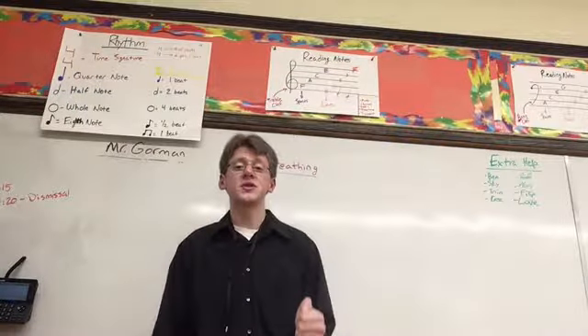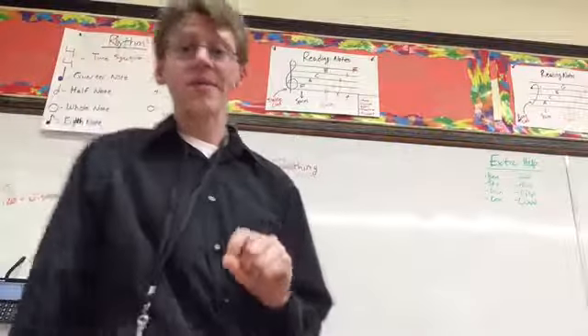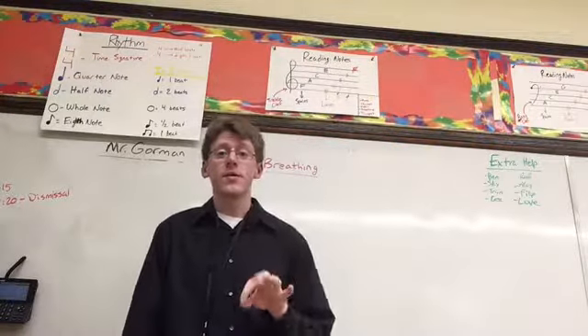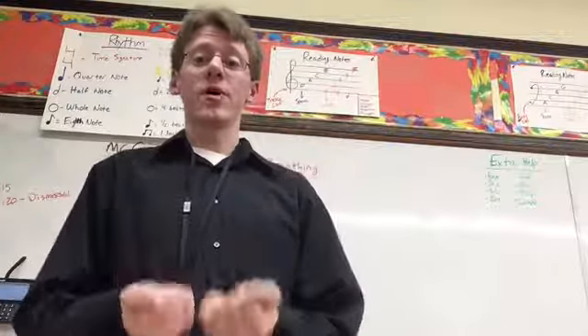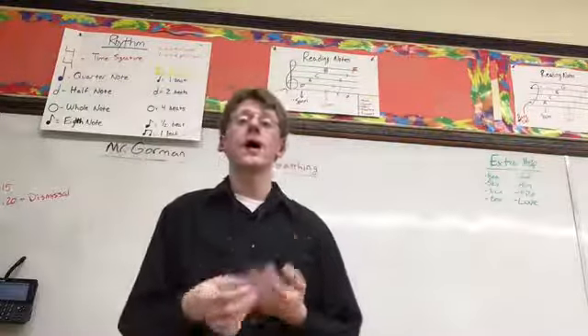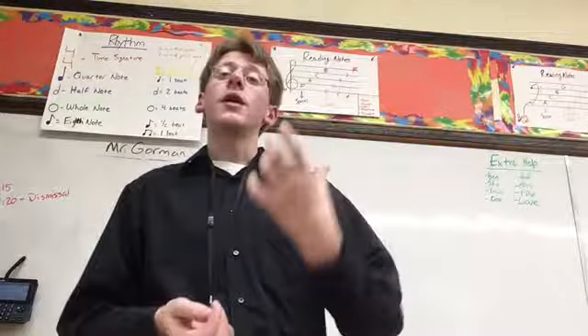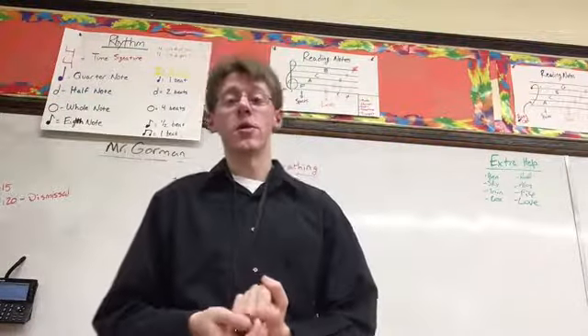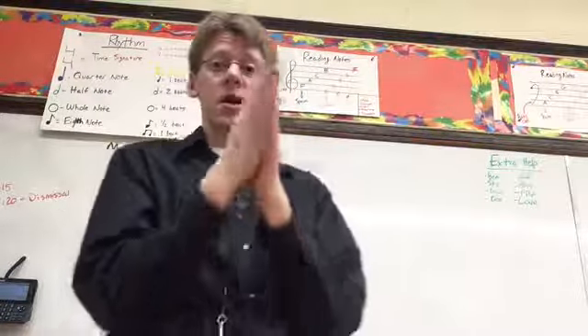Hello everyone! In this video I'm going to be talking a little bit about breathing with the trombone and the trumpet. This video is by request — as you know, I do take requests for videos if you want extra help with something. So if you want more information about how to do something relevant to your playing, just ask me, and when I have a chance I'll make you a video to go along with it, or you can just come to extra help. But today: brass breathing.